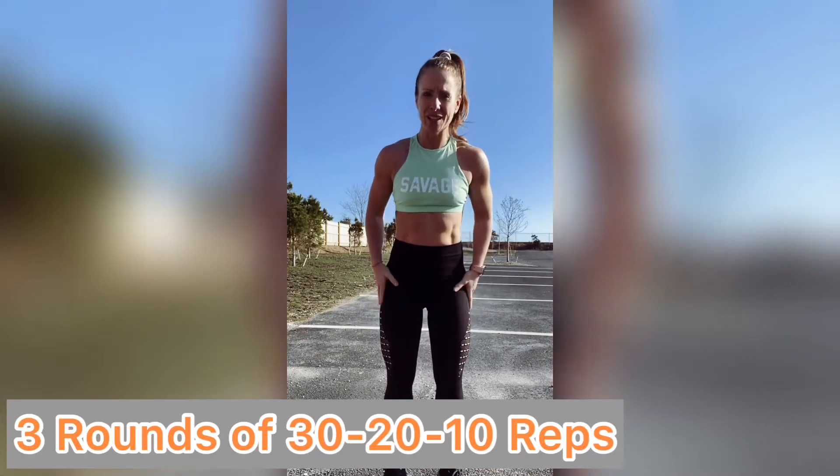This is Jamie, coming from the parking lot at Forte. You don't need much space. It's just so nice out today — get outside and get this workout.